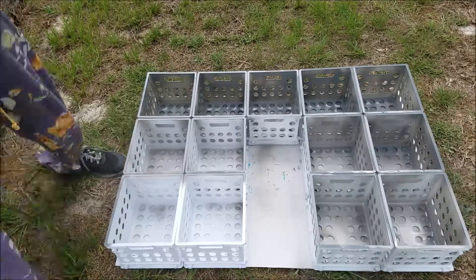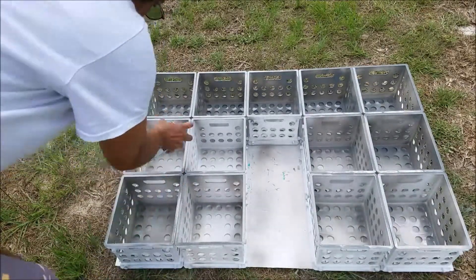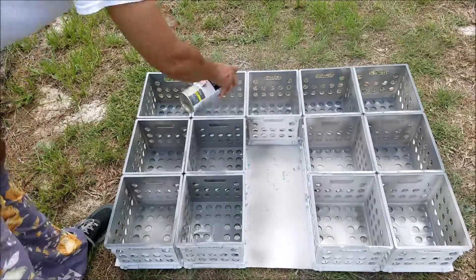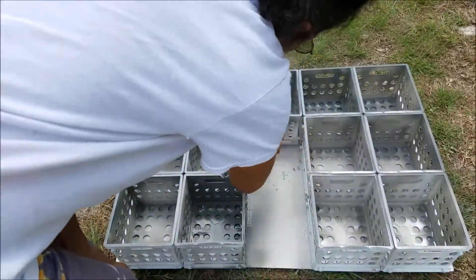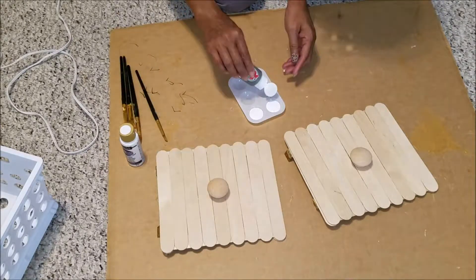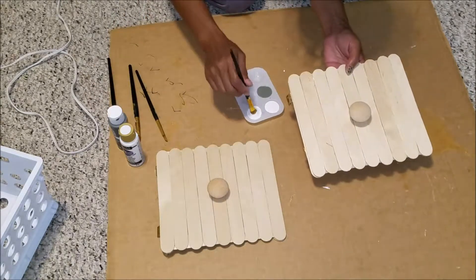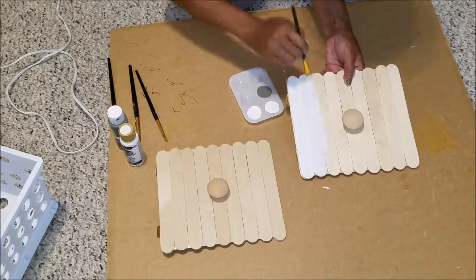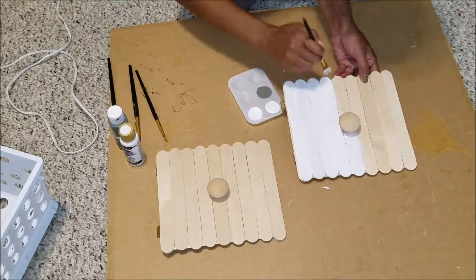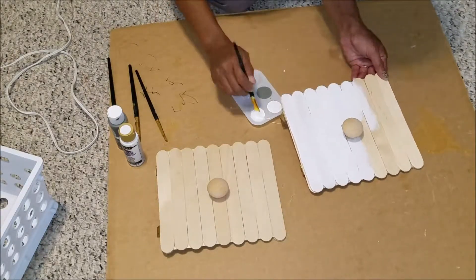I did use the entire can of spray paint — it was really windy outside, which I think contributed to that. While my organizer was outside drying, I came inside to paint my doors. I used Apple Barrel paint from Walmart, which is only about 50 cents each. I love this paint because it only takes one coat to cover the door — you don't have to give it a second coat if you don't want to.